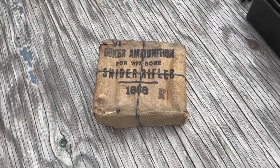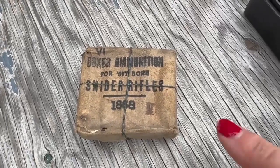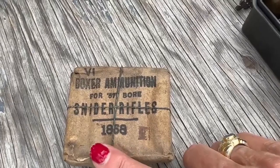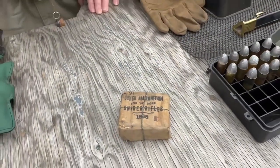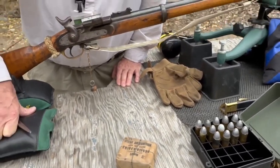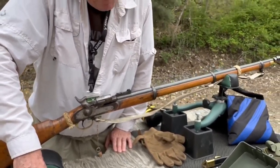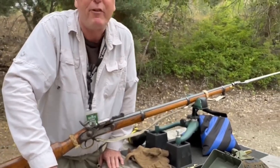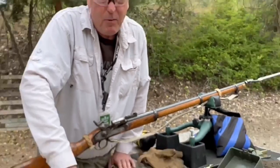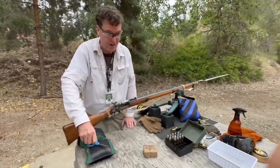We are at the range with a rare auction find: a case of 1868 577 caliber Snyder cartridges for our 1864 Enfield. We are going to have a ceremonial unveiling and attempted firing of these 150-year-old rounds. We also have some stuff we're pretty sure we'll fire in case this doesn't work.